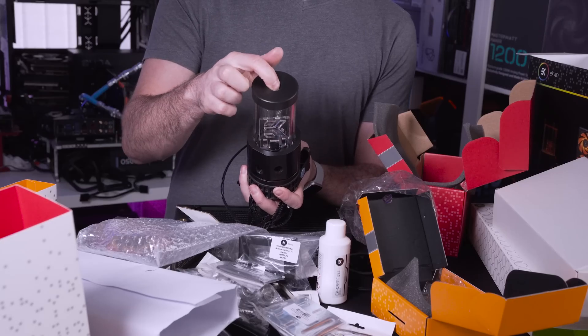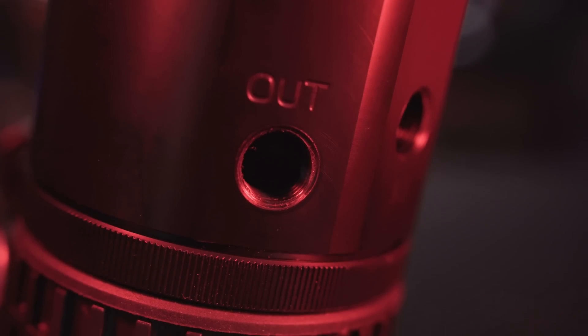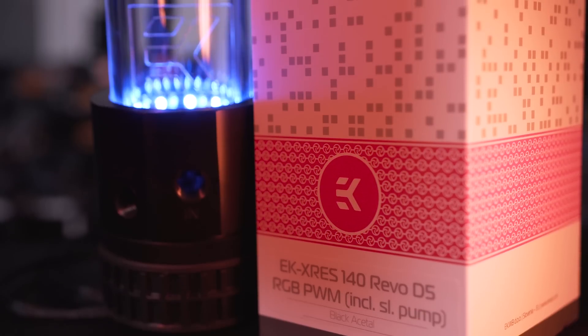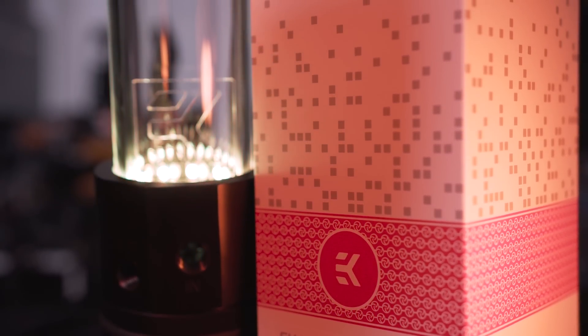On the top you have a single fill port and then there are two threaded connectors on the side of the pump res combo itself - one for in and one for out. And now that we've got all that out the way, it's time to see exactly how this looks inside a system in all its glory.